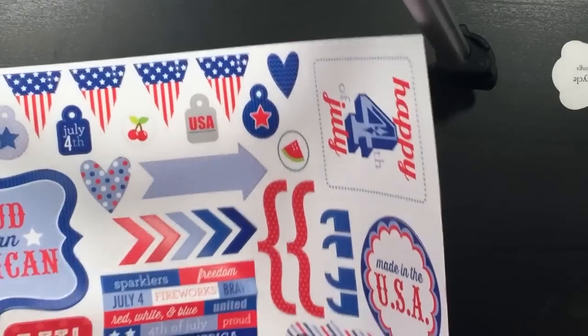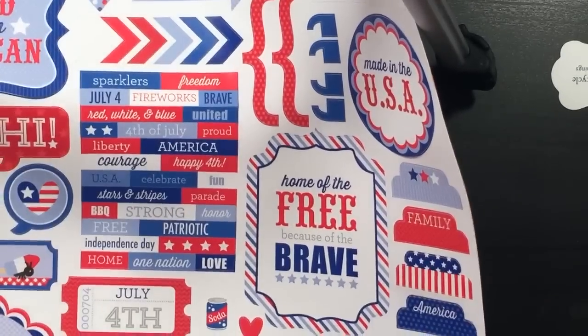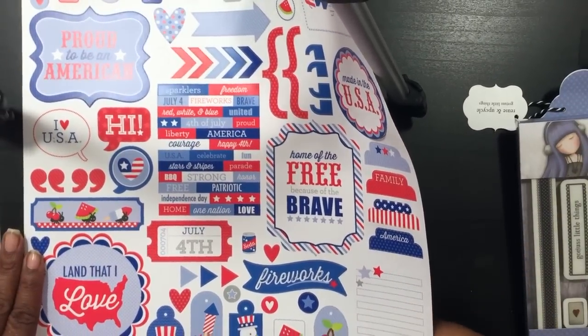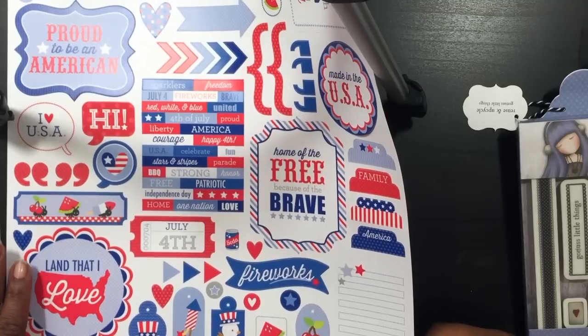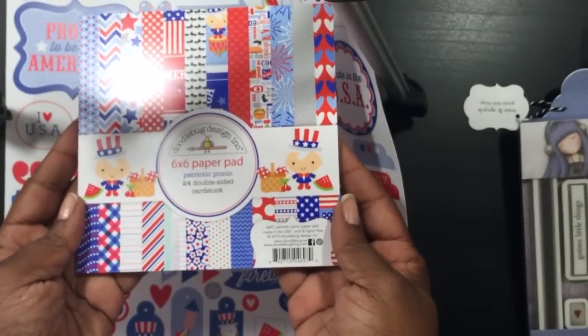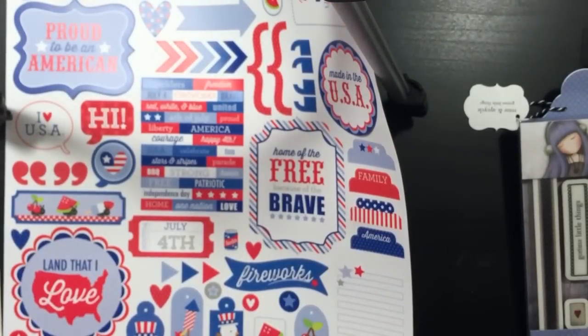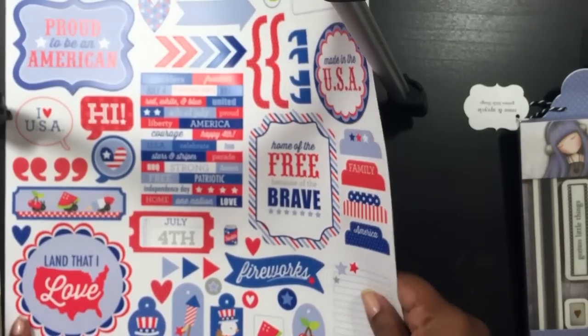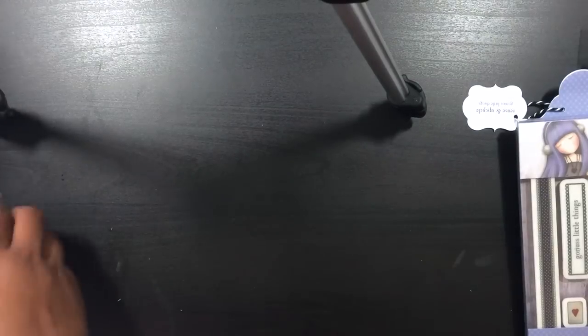Then I grabbed this one by Doodlebug — the Patriotic Picnic set. Let me zoom out a little bit so you can see it better. I have the matching six-by-six paper that I hauled in another video, so I thought I could use this for my planner. I could use it for other stuff too — a cute Fourth of July weekly spread.